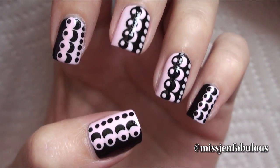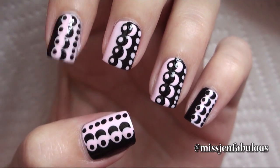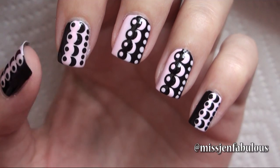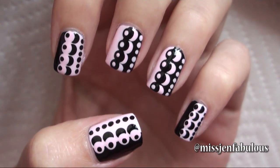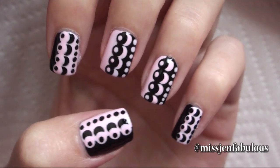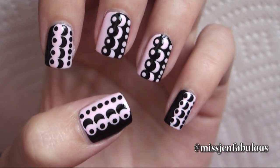I did my ring and middle finger the same exact way, and then on my pointer, pinky, and thumb I just switched the colors so the black and the pink are on opposite sides. I think that actually makes it look a lot more complicated than it really is. I hope that you try it out.